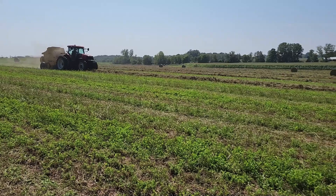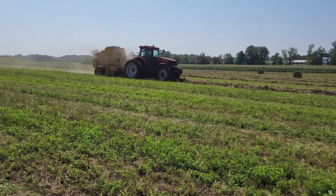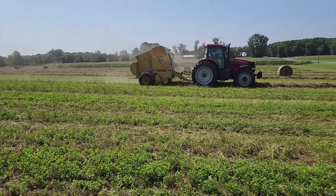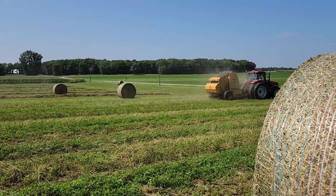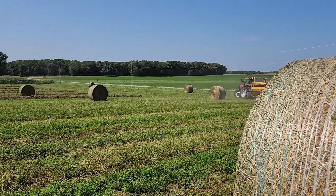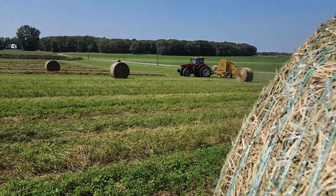So we'll find out here in a few bales if that actually cured it or not. He's running about eight, eight and a half miles an hour here. This is third crop alfalfa.